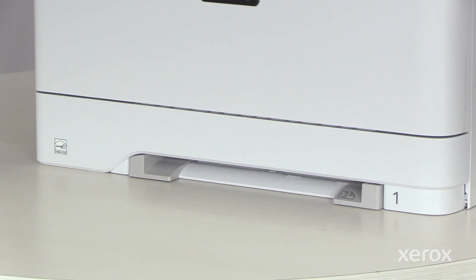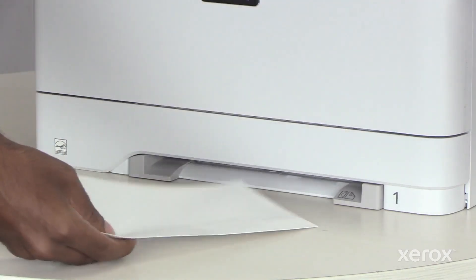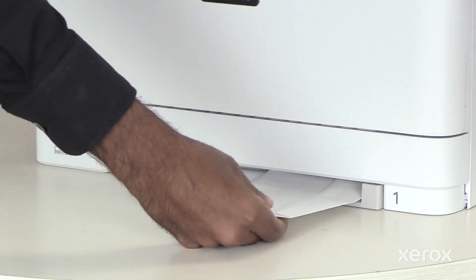Load a sheet of paper with the printable side face down. Slide the paper inside until its leading edge is pulled in.